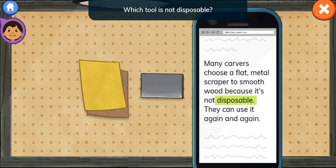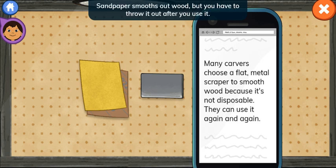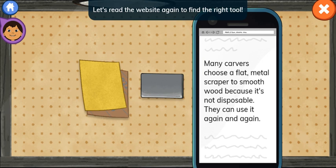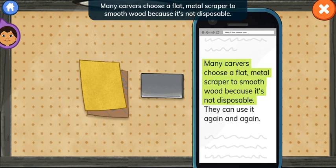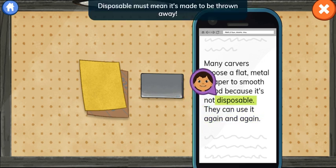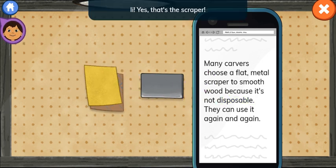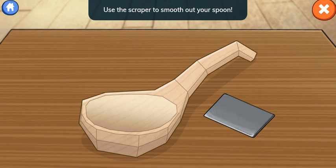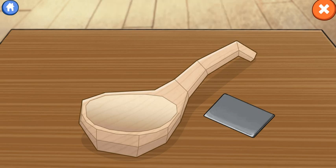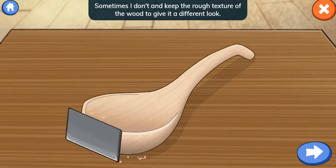Which tool is not disposable? Hmm, this is the wrong tool. Sandpaper smooths out wood, but you have to throw it out after you use it. Many carvers choose a flat metal scraper to smooth wood because it's not disposable — they can use it again and again. Yes, that's the scraper. Use the scraper to smooth out your spoon. Drag the tool across the wood. Do you always use a scraper? Sometimes I don't, and keep the rough texture of the wood to give it a different look.